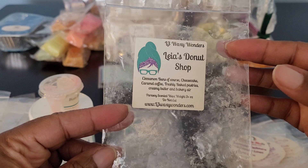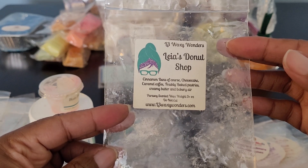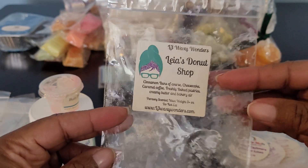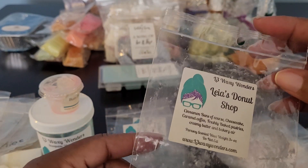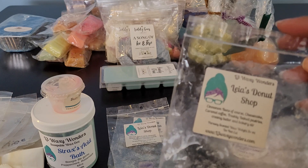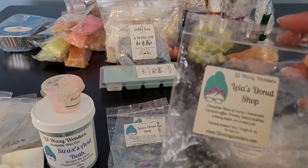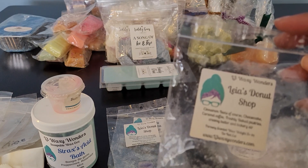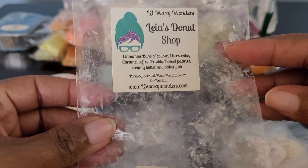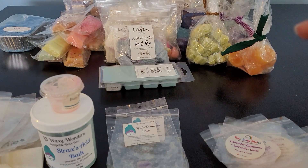This is Leah's Donut Shop: Cinnamon Buns, Cheesecake, Caramel Coffee, Freshly Baked Pastries, Creamy Butter, and Bakery Air. Just think of walking into a bakery — the smells of everything being baked and warming. That whole atmosphere of being in a bakery is just delicious. This was so good. This was a puppy pack and I would definitely get more of this.